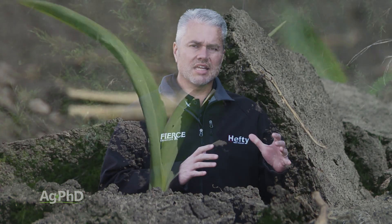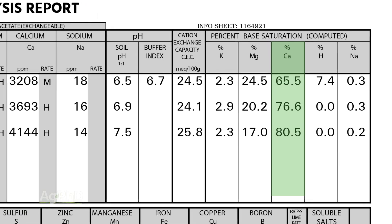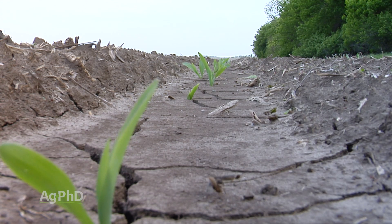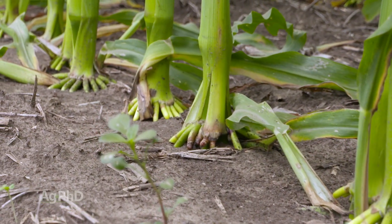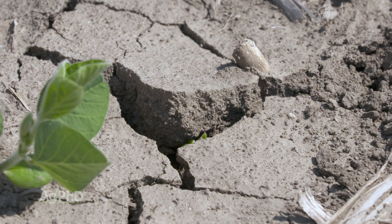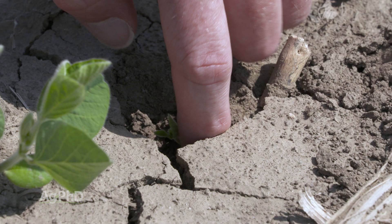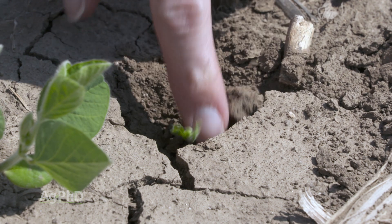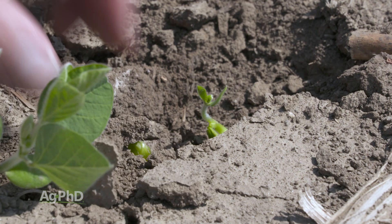The next thing to look at is calcium levels in the soil. If you have a good calcium level — by that I'm talking about 65 to 75 percent calcium on the base saturation test — you're in much better shape to reduce crusting overall. We see a lot more crusting in high magnesium soils because magnesium is such a small particle. When you have large particles like calcium, they don't bind together as much and don't compact as easily. So get your calcium levels higher and generally your crusting issues will go down.